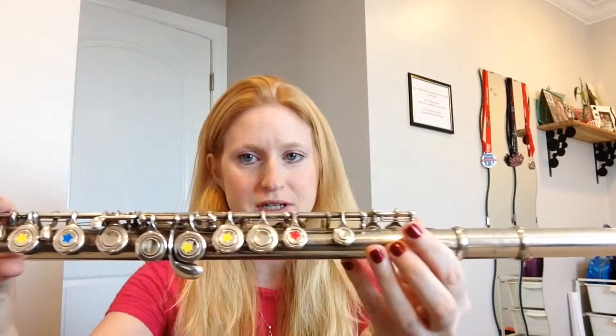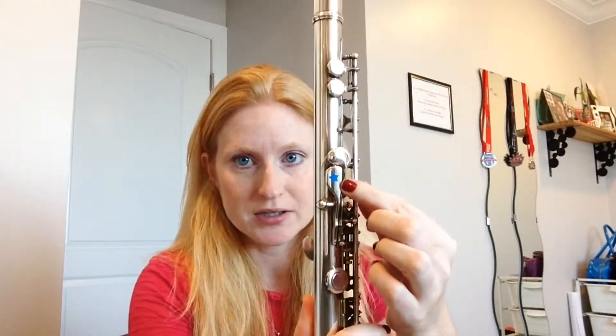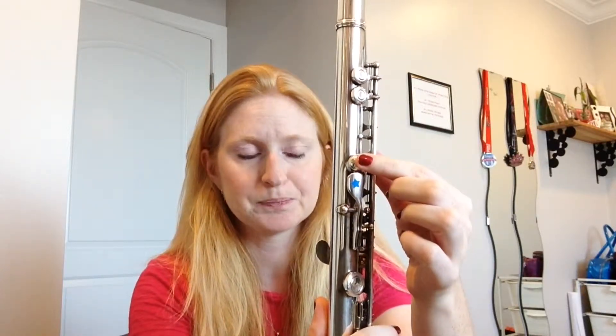This is just a quick review on how to play the note D. I put some stickers on my flute in case that's helpful for you. Take a look at the thumb keys — we have this kind of long spatula one and one that's more like a button. We want this long one right now.